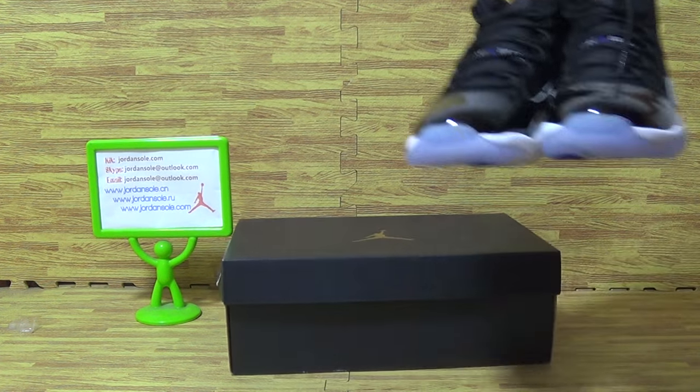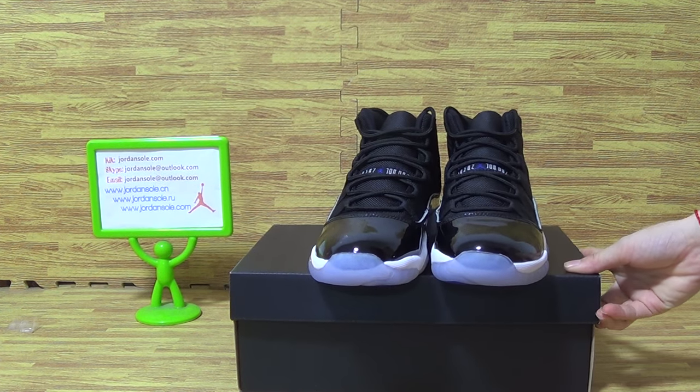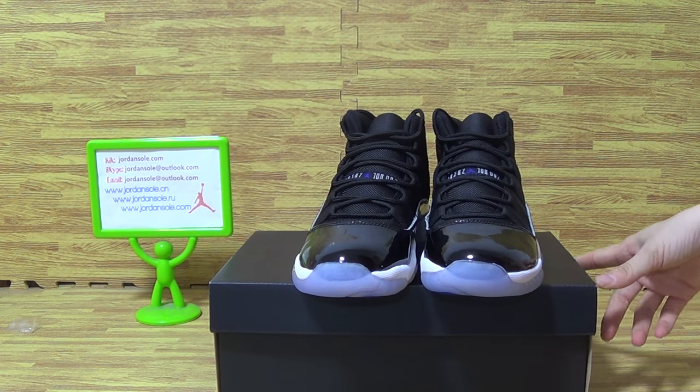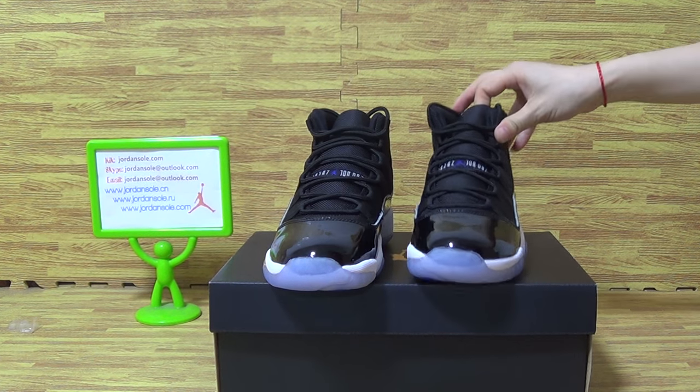And if you like this kind of shoes, please check out my website, join solo. Any questions, contact me. Bye.